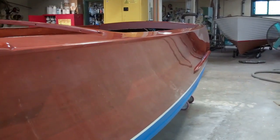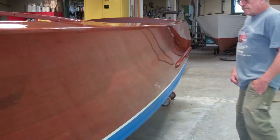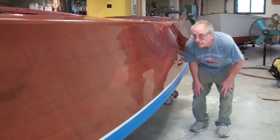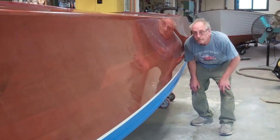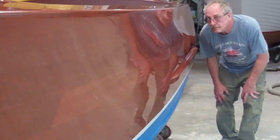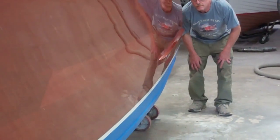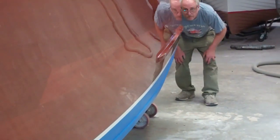If you get down in front of that splash rail, we can find your reflection. You know it's flat when the reflection is true — when you don't have a bunch of ripples in the reflection. And there's John — there's two Johns.